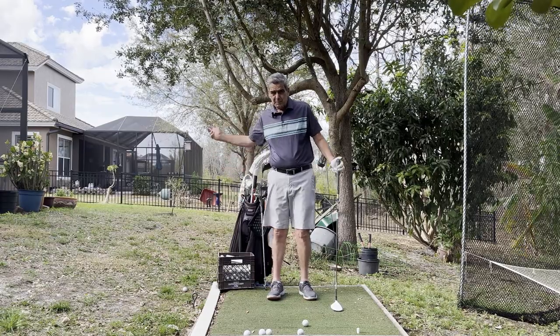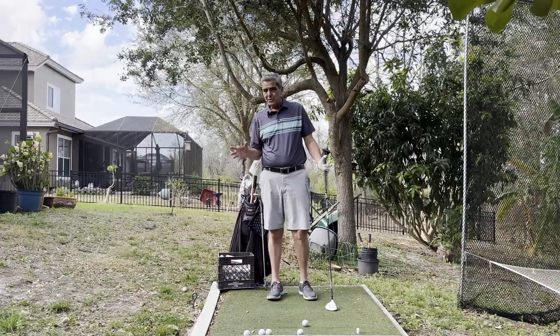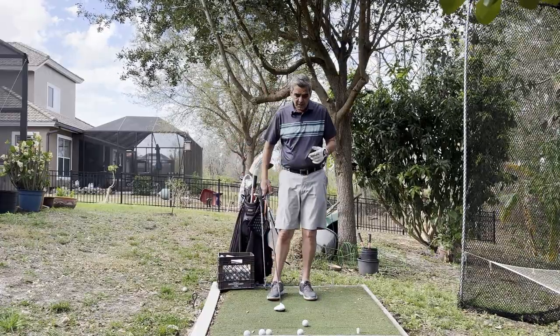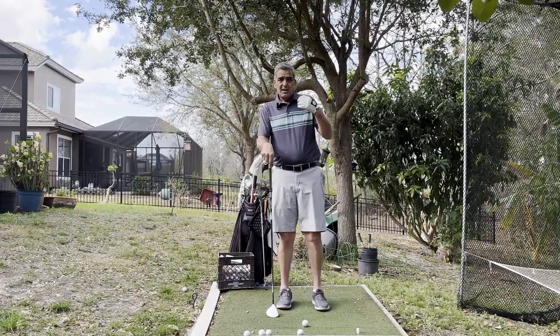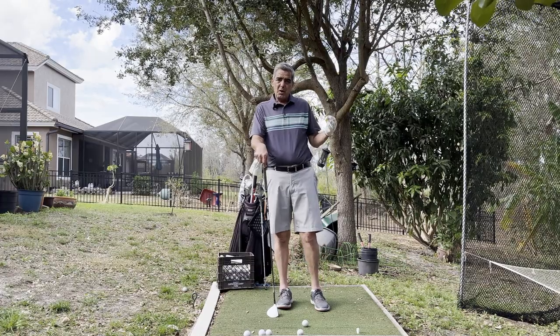They talk about how it's got to be more of a sweeping motion, and they come up with some weird drills that you need to learn. The fact of the matter is that sweeping motion is built in to the Your Simple Golf Swing method. Let me explain why.